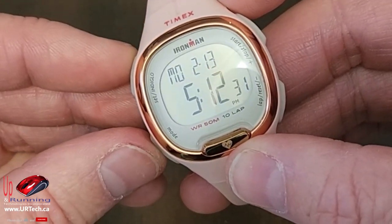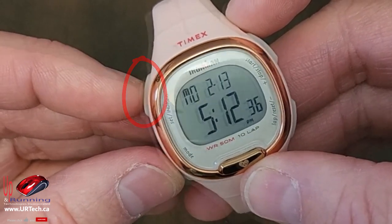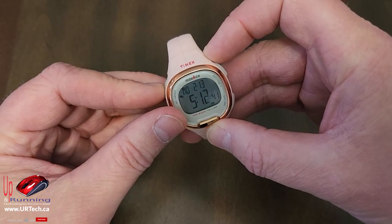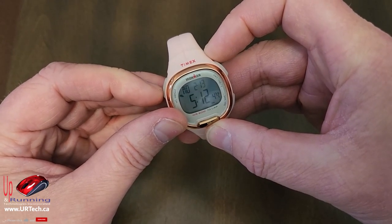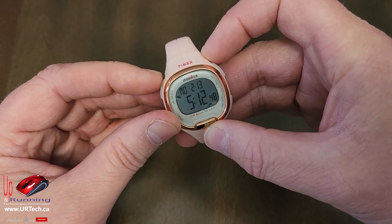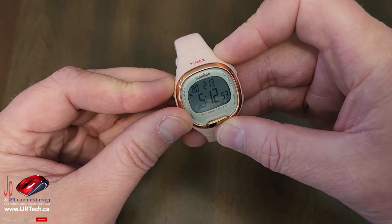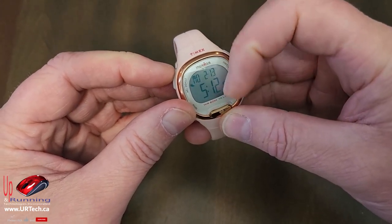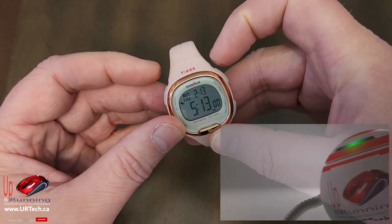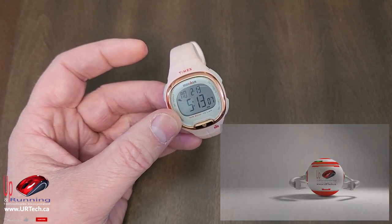The first thing is this is an Indiglo, which means if I press the A button — the top-left button — just for a second without holding it, it will light up the background. Because it's daylight here it's not actually showing well, but just trust me that it does. If it's nighttime and you need a little bit of light, just press that button for a second and the backlight will come on so you can see what's going on.